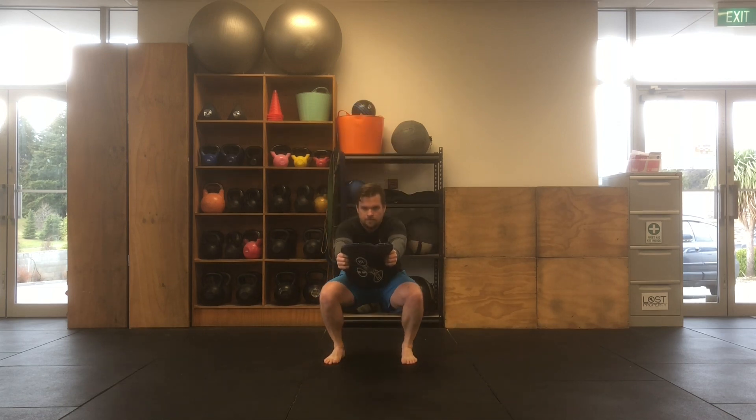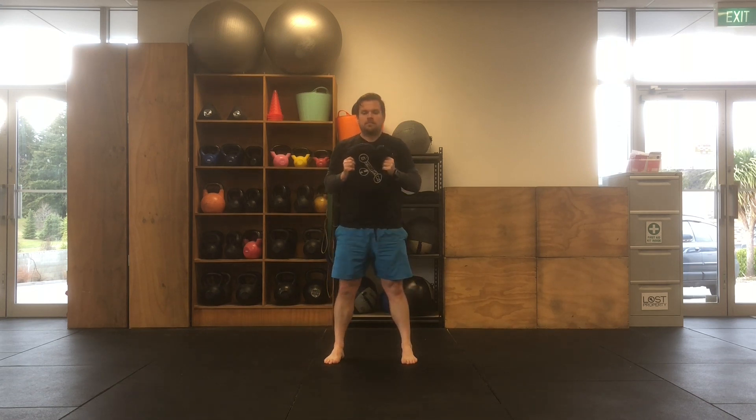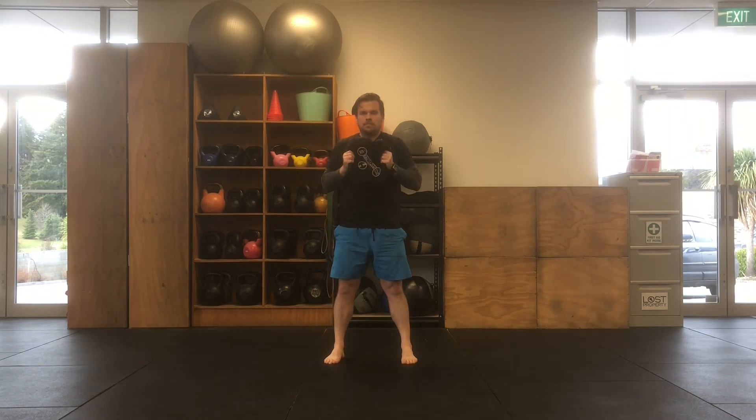Starting with your feet shoulder-width apart, sandbell in both hands. Squat your hips down, sitting into a depth that you feel comfortable with. Then reaching both hands forward, push that sandbell out in front of your chest, trying to extend your arms as far as possible.